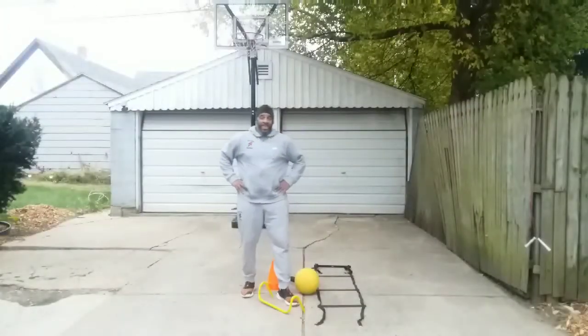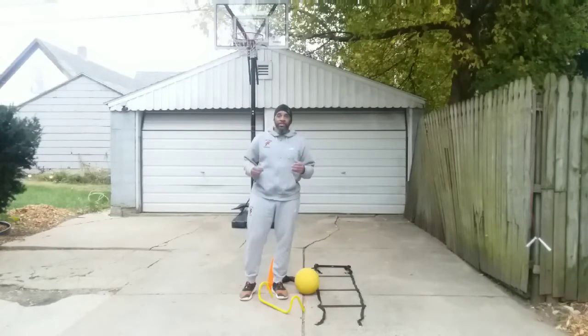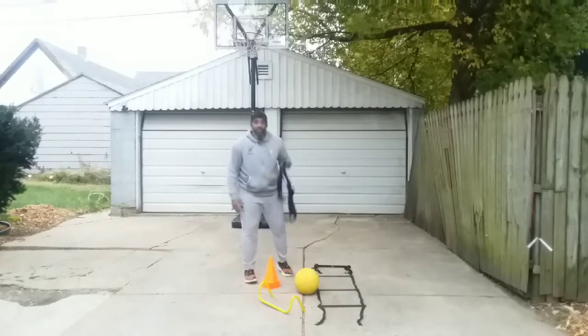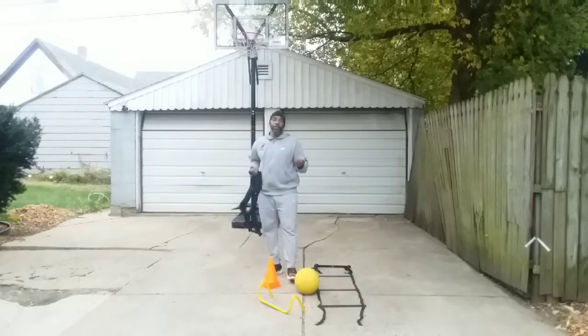Alright, class, that ends our session for this week. I am so happy about our progress — because if you can't struggle, there will be no successes. Quick review: today we used the speed ladder, a weighted ball, the weighted vest, a jump stand, cones, and of course a basketball.